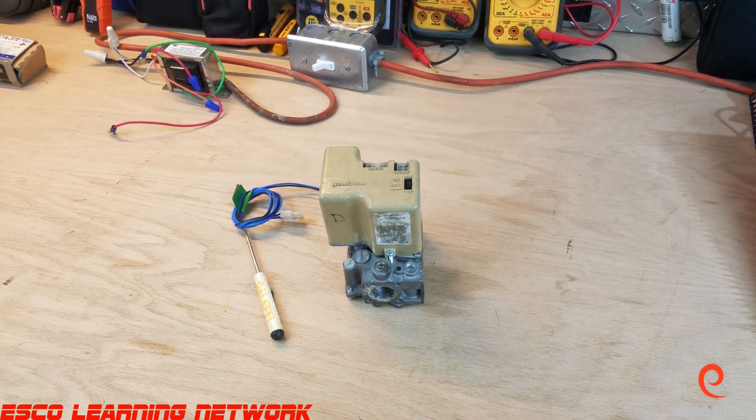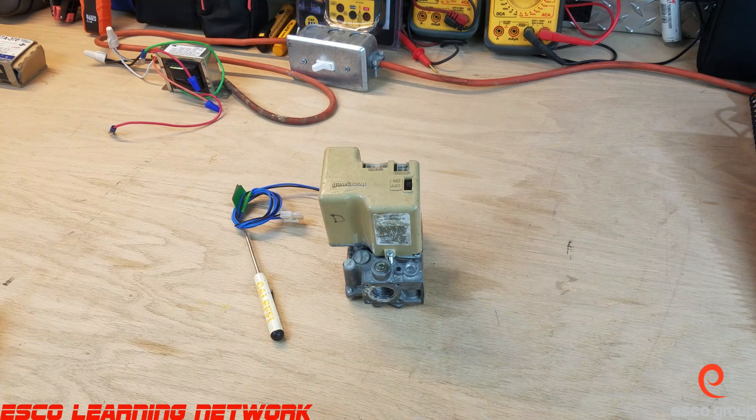Hey everybody, welcome back to the Workbench series where we do work on the bench. Today we're going to take a look at Honeywell's Smart Valve, the first generation.